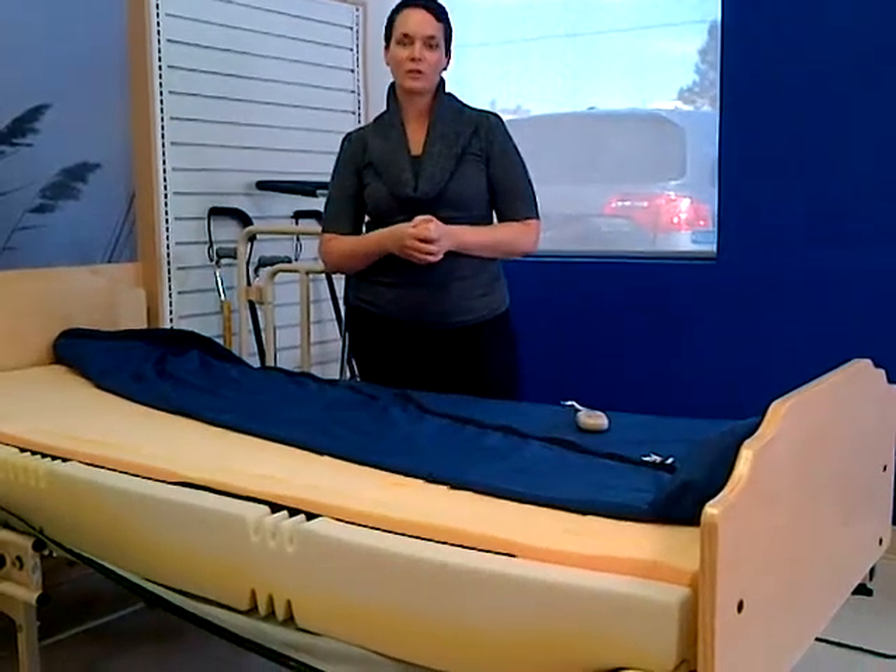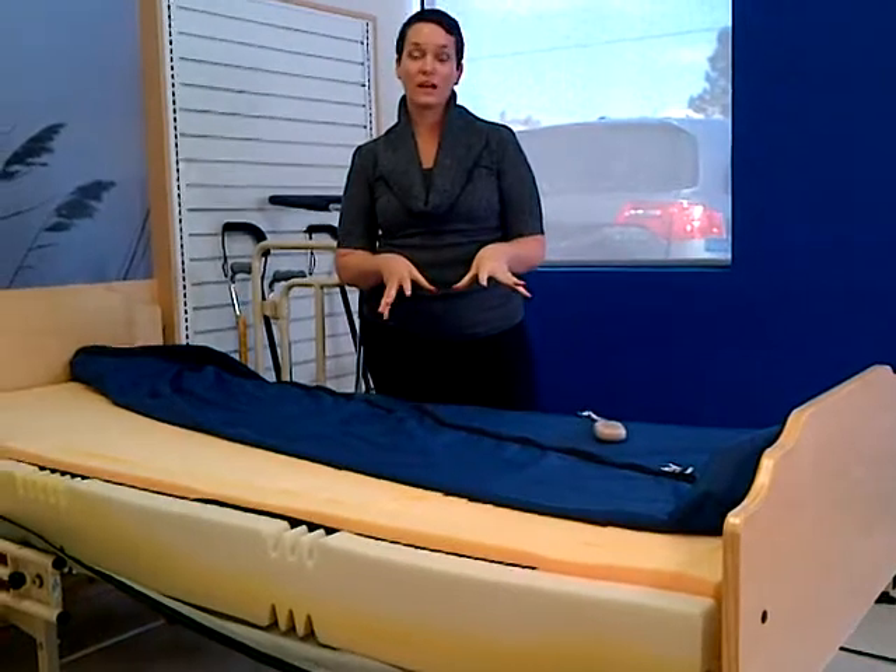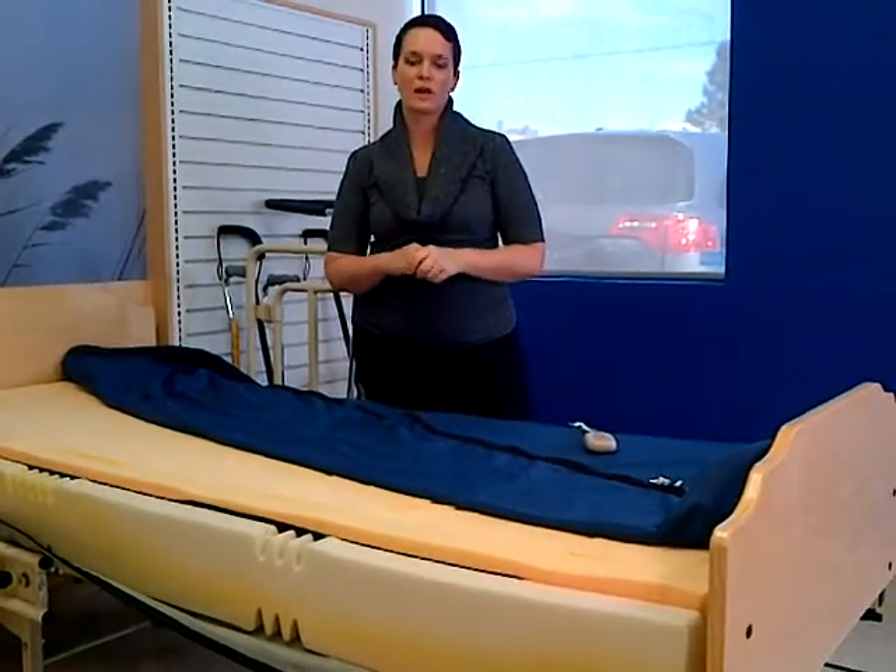Hi, my name is Jen Atkinson. I'm an occupational therapist with Five Minds Mobility. I'm here today to explain the Align 360, which is a foam replacement hospital bed mattress.